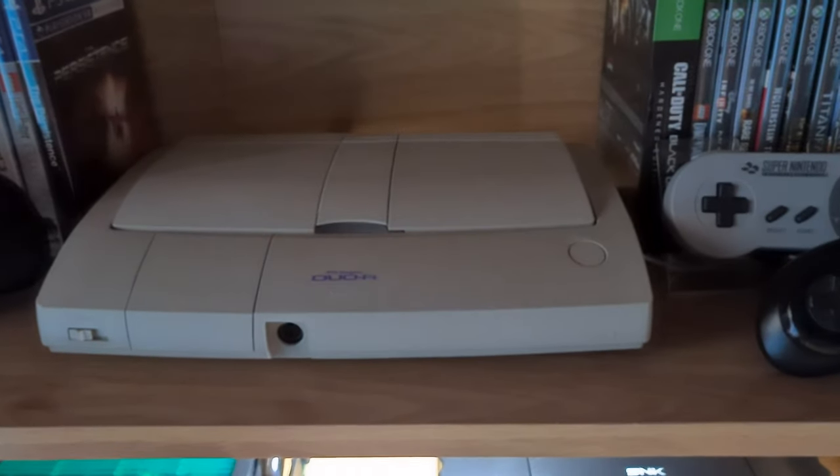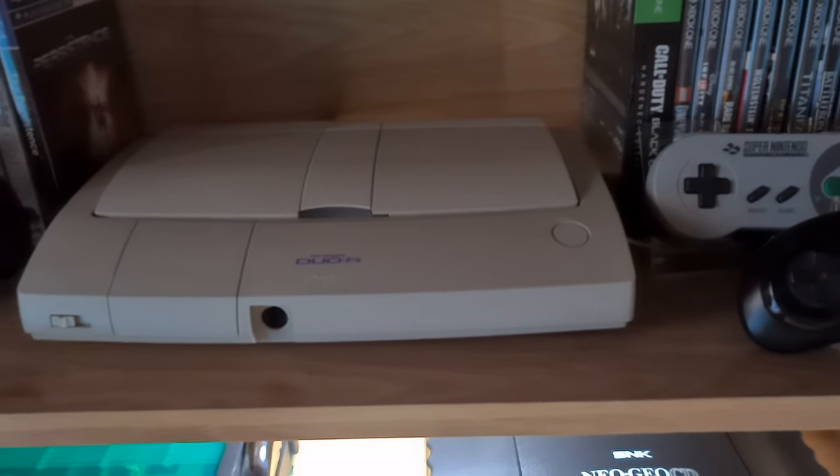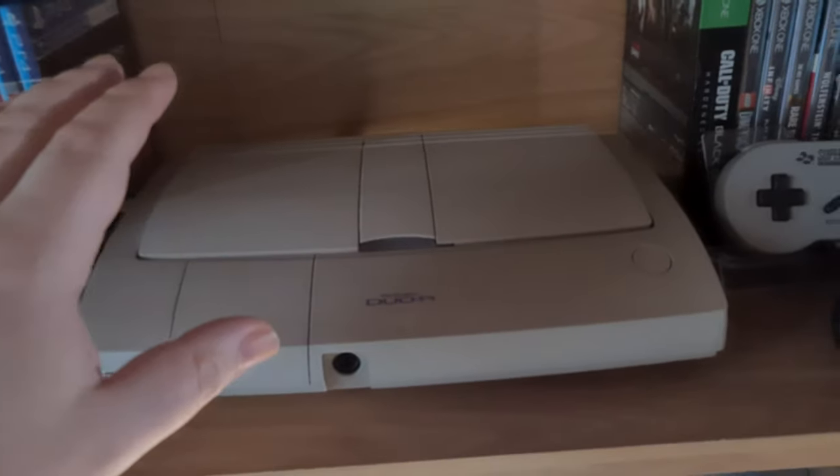But yeah, no puck light, so you can't see it fully lit up. Is 'litted' even a word? No. Anyway, that's the first system.